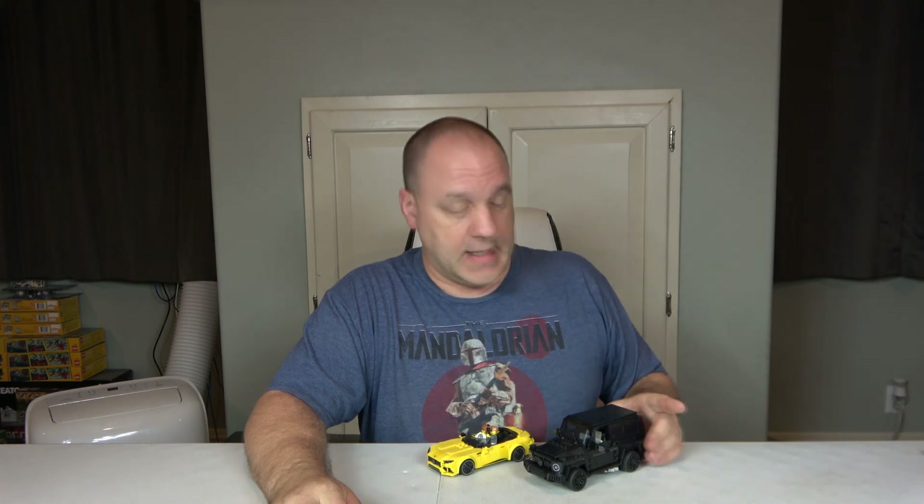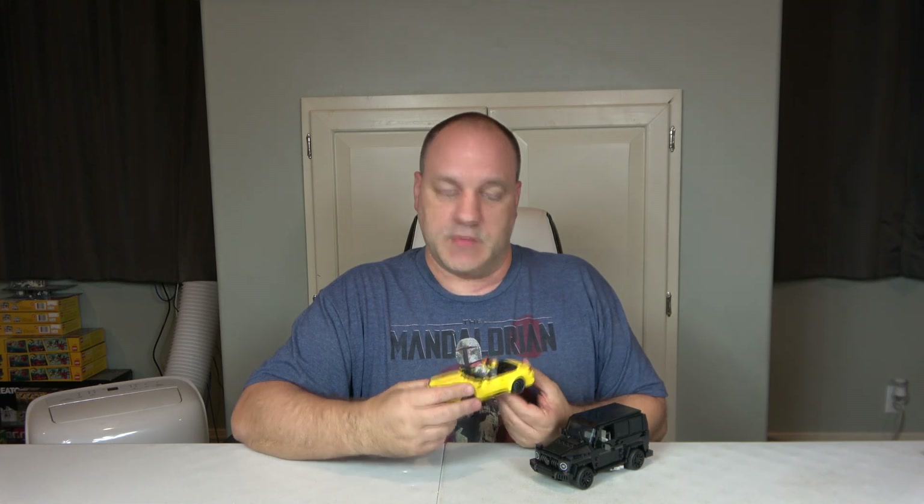Hello and welcome to A Chip Off The Old Block Toys. I'm Jeff and today we've got an exciting review of set number 76924, the Mercedes AMG G63 — sometimes called the wagon — and the Mercedes AMG SL63.